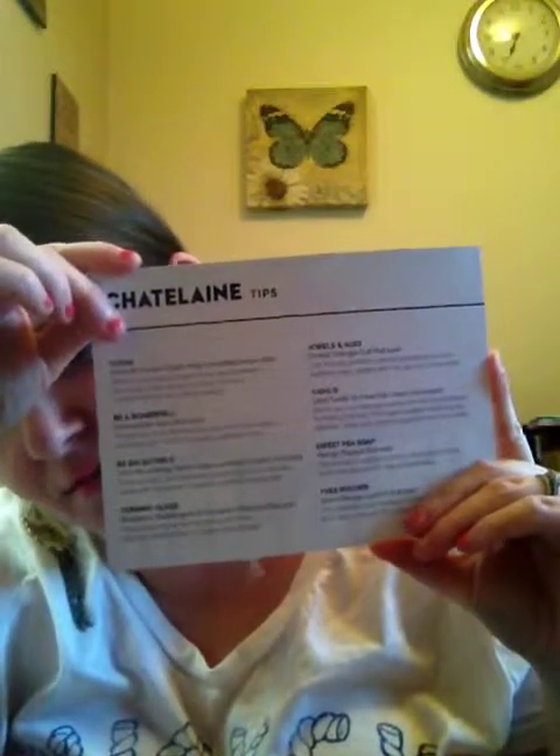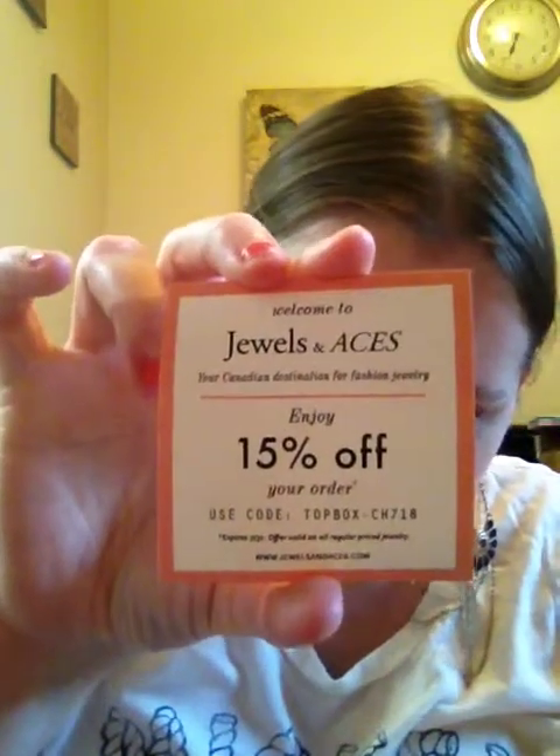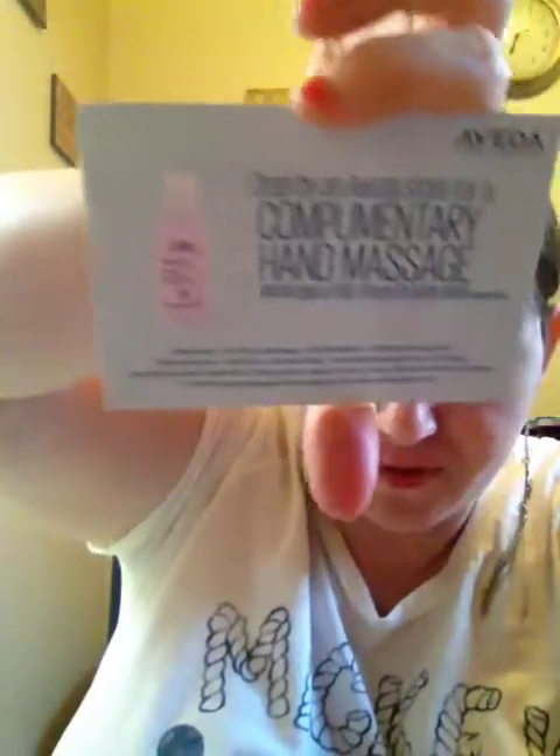There's another card — the list of items and descriptions of what's in the box. There's also a welcome card from Jewels and Aces with a 15% off coupon, which is great — I like jewelry. And another free offer: drop by an Aveda store for a complimentary hand massage and receive a free stress fix body lotion, value $12.50. Both the Kiehl's and Aveda are at the same mall in my area, so I can do both the same day.